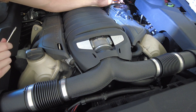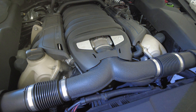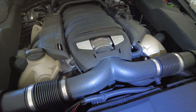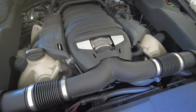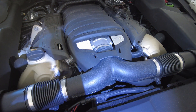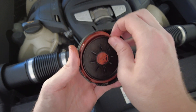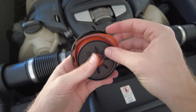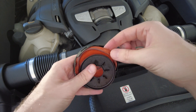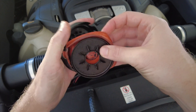Alright, there is a spring on this side, so obviously be careful with that. Pay attention to the order here. If I pull this diaphragm out, you can obviously see the giant tear in it — that's where it was sucking air through, making that loud hissing noise.